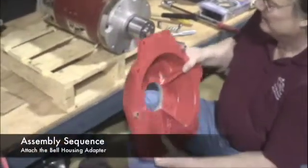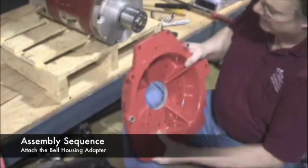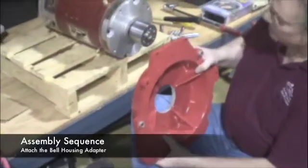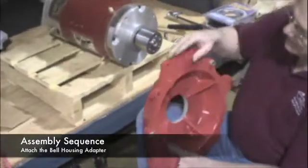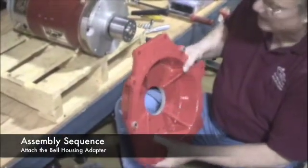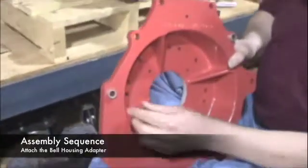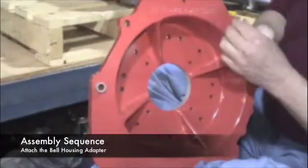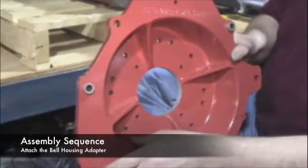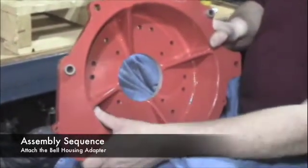The next step in the assembly sequence is to attach the cast adapter. This is the adapter that will bolt the 9-inch motor on the face to the original S10 transmission on the back. This adapter has been designed to locate everything properly, has hardened and precise machined dowel pins to match to the transmission, and the bolt holes will bolt everything together.